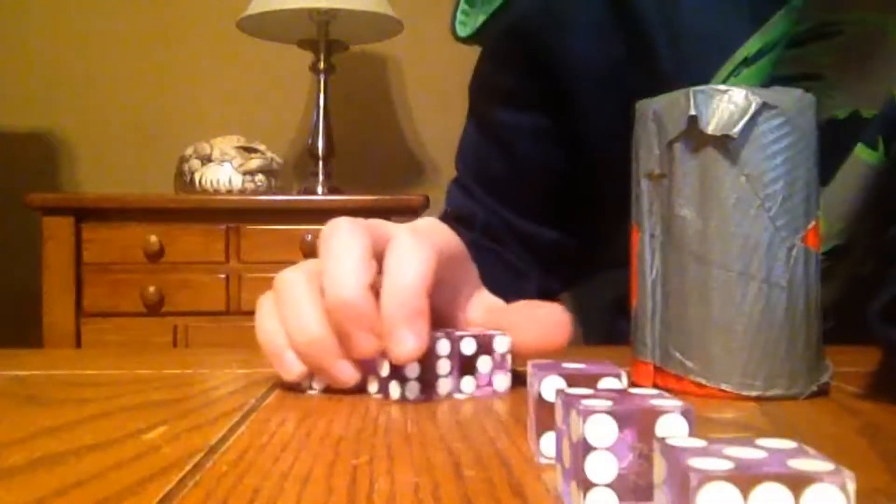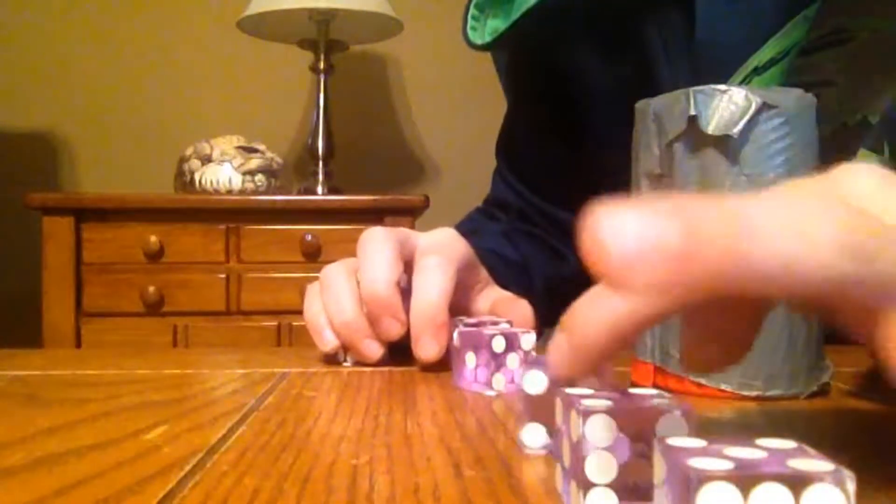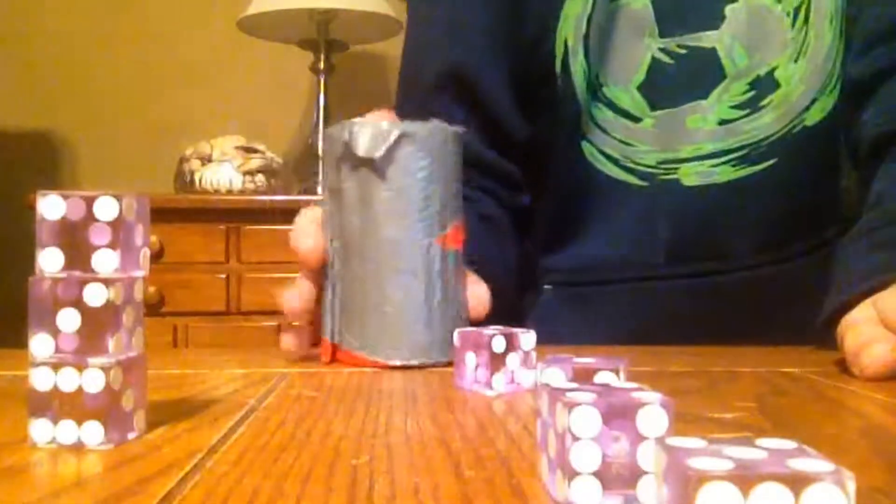Then you want to lift the cup very, very slowly to make sure they stay. And then you want to lift the cup and move it over so it's in view. There you go.